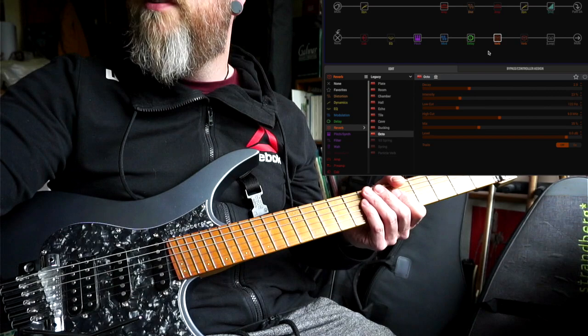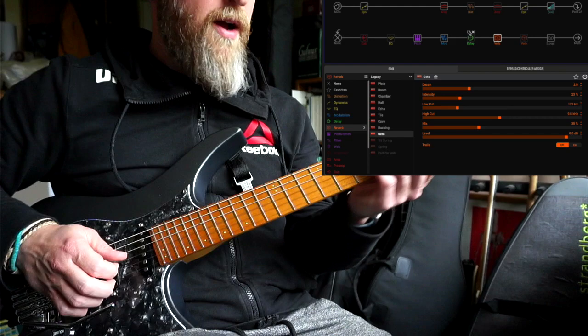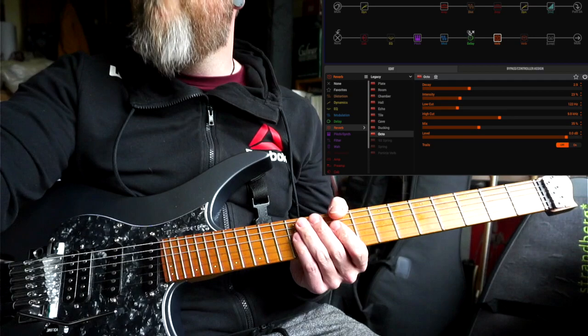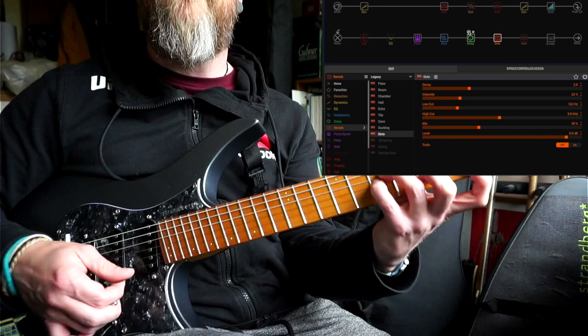Next in the chain I'm running into an octave reverb — one of the legacy reverbs. It gives an octave up along with the reverb. I'll knock off the delay for a second so you can hear it — I have it mixed quite low, but it's something you hear him use in later recordings. It's just that shimmer-type reverb, and that added in with the delay sounds really nice.